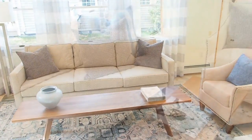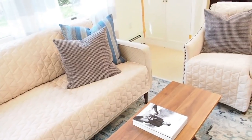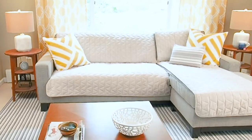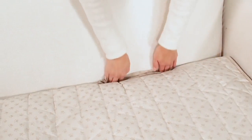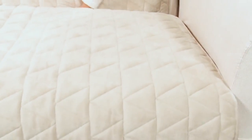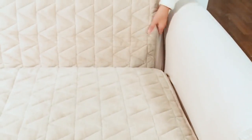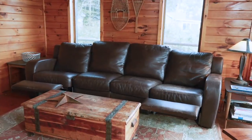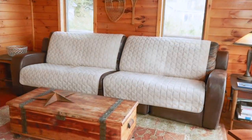Almost looks like a customized sofa, doesn't it? It's actually what we call a slip cover, but this one is from SureFit. Instead of having to slip over perfectly sized pieces of furniture and get the arms in there too, it's a multifunction cover. It can reverse, it's waterproof, it's washable, but the arms don't get involved. So for those of you who have futons, sectionals, or day beds, you'll absolutely love this newest item from SureFit.